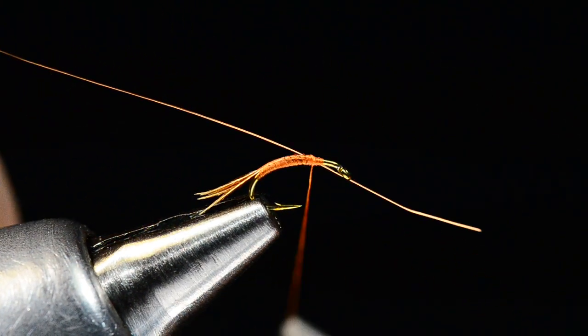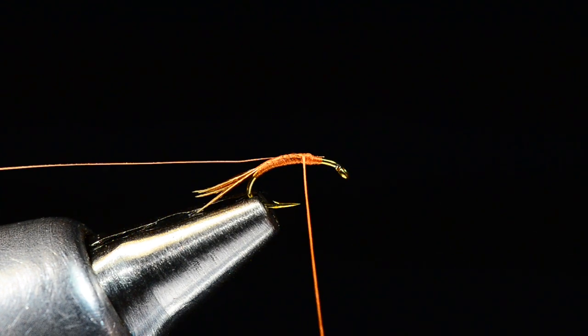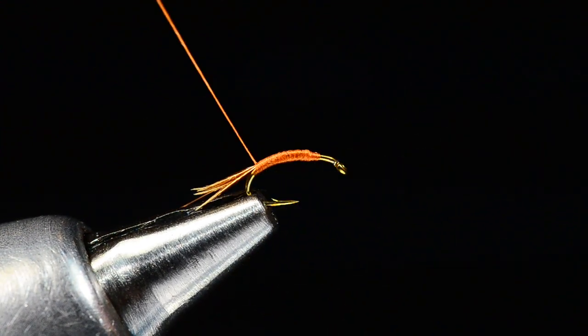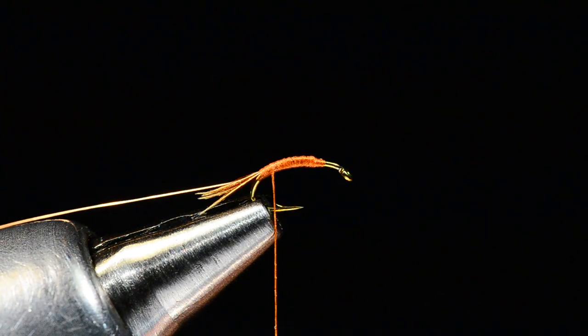Once my thread is there, I'm going to tie in a piece of extra fine copper wire and wrap back over it to the base of the tail as well, then clip it back in my material spring.